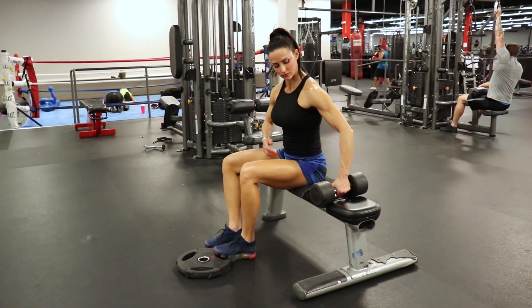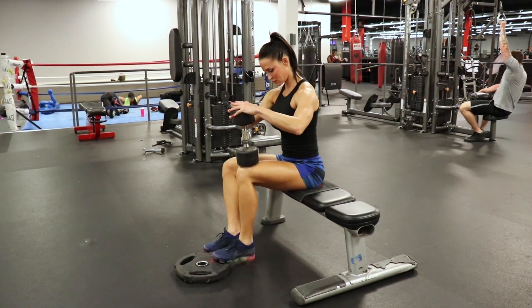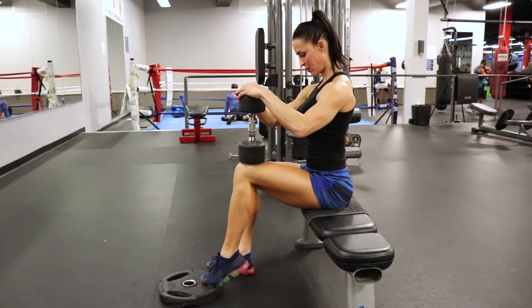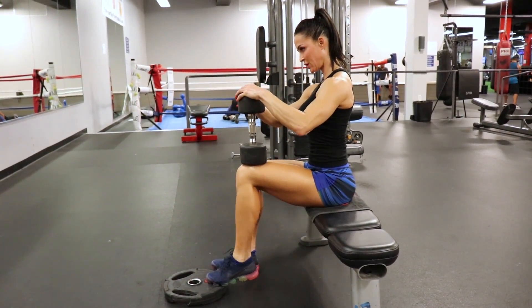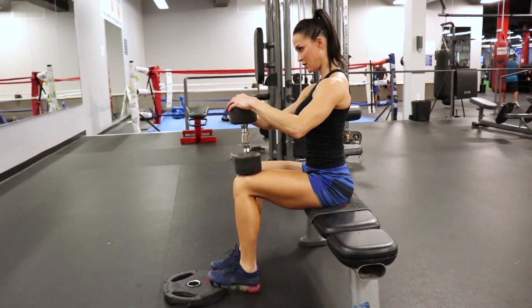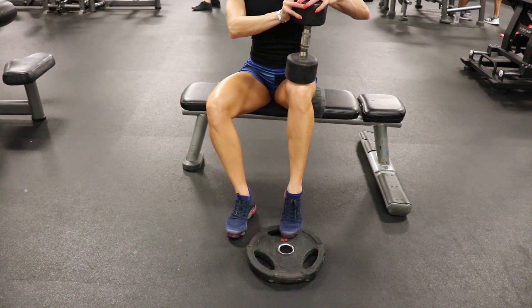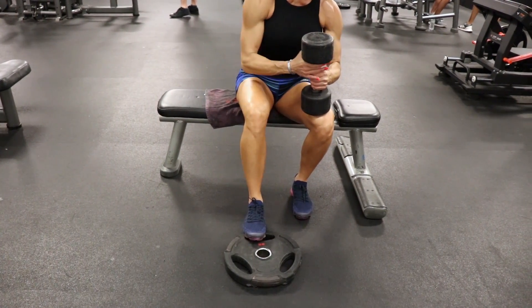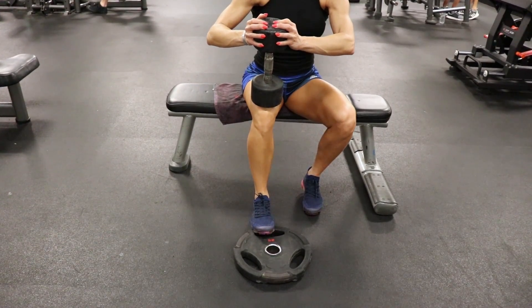We're going to finish with some seated calves. All you need is a stable plate — I've got a plate that doesn't wobble and my dumbbell, and we're going to do one leg at a time. Push down on that dumbbell and really squeeze at the top. Rather than thinking about lifting your heel up, think about pushing your heel forward — pushing the heel forward is going to really recruit those calves, give you an awesome contraction, and help you see progress if you haven't been seeing progress before. Three sets of eight to ten reps; make sure that lower leg is perpendicular to the ground and that you're pushing down on that dumbbell to give yourself a little extra resistance.